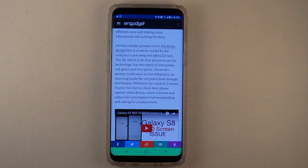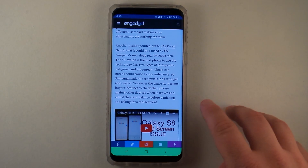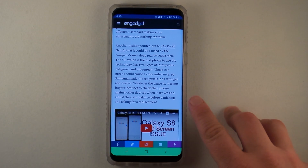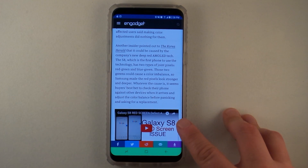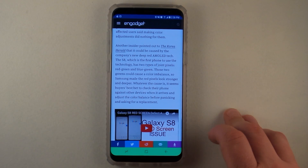Hello everybody, it's Promo here and today we're going to talk about a possible fix or solution to something that's been going around the internet, talking about the Samsung Galaxy S8 and the S8 Plus in terms of the red screen defect — or as some people are noticing, the red screen tint or blue screen tint on the Galaxy S8 and the S8 Plus.